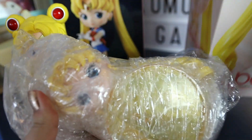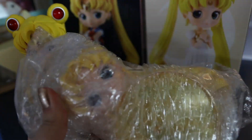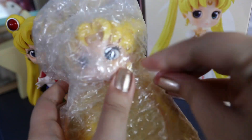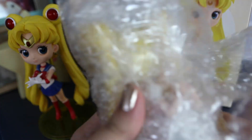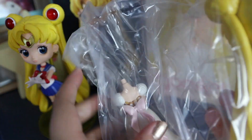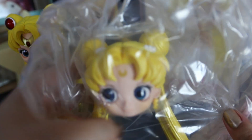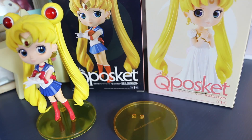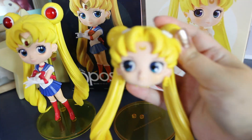Princess Serenity only came in three pieces: her head, her body, and her transparent yellow stand — the same stand that the Sailor Moon Q Poskets has. These figures are actually quite beautifully made, so you don't have many bad paint jobs as well.